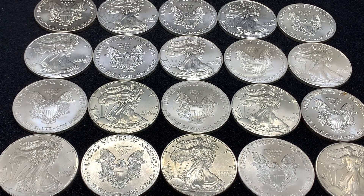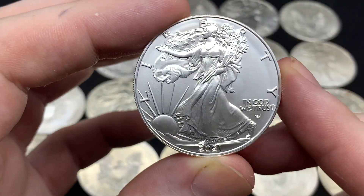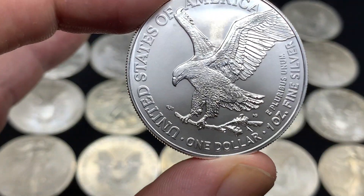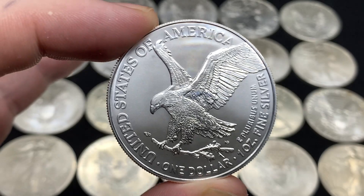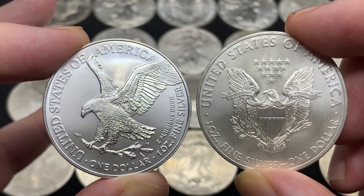I'm just going to get right into it here, showing off the new Type 2. I'm going to start with the obverse. The obverse has some changes as well. The reverse has been getting all of the attention, obviously, because it's much more of a design change than some of the changes that happened on the obverse. There's the brand new Type 2 American Silver Eagle reverse, and just a comparison of the two.